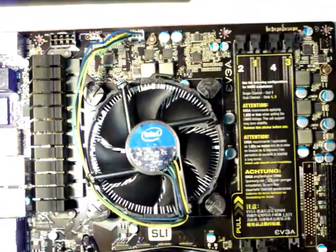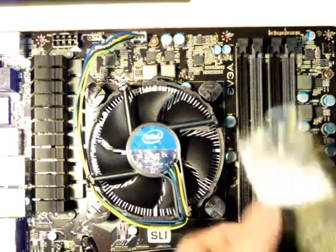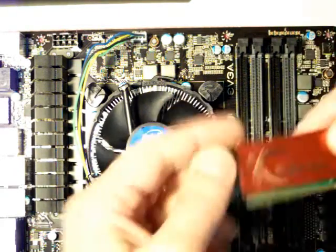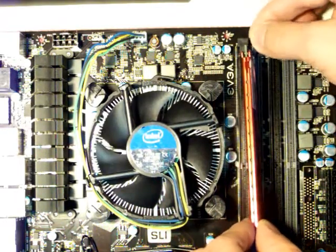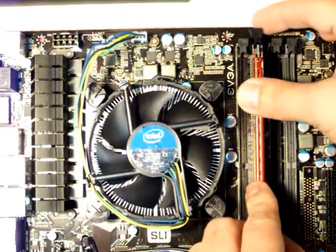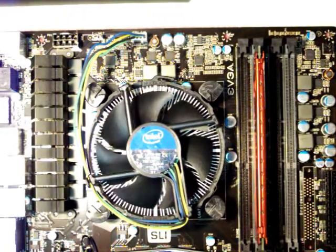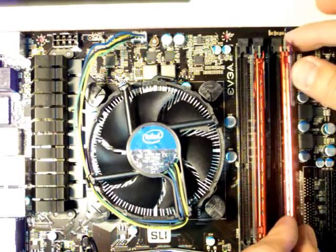All I'm going to do is pull it up — you can see there are slots here and here, and matching slots on the G.Skill RAM. I'm putting the RAM into slot one and slot three. It pops in — slot one and slot three.